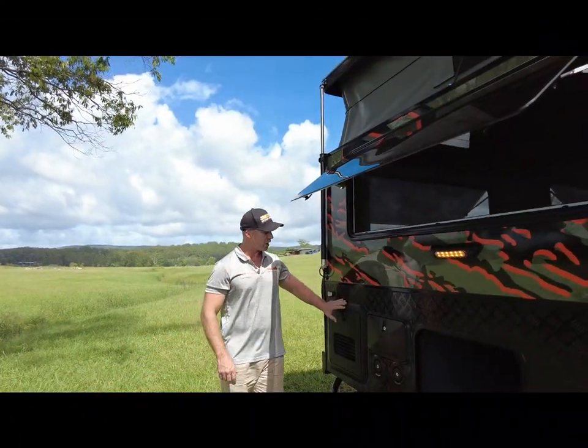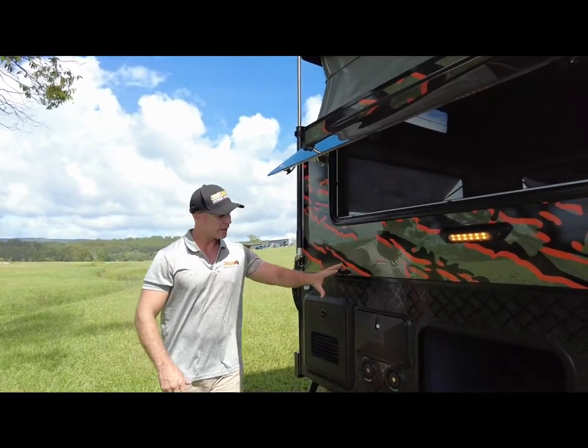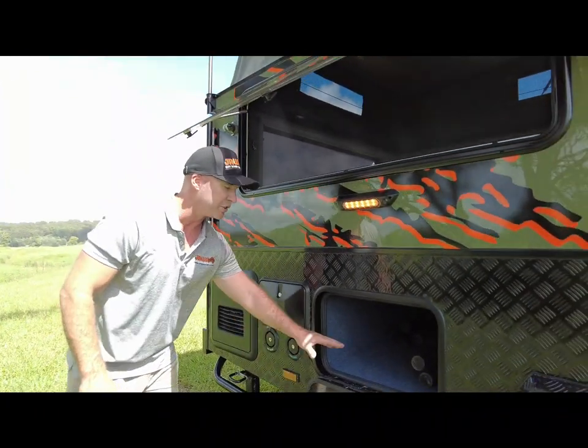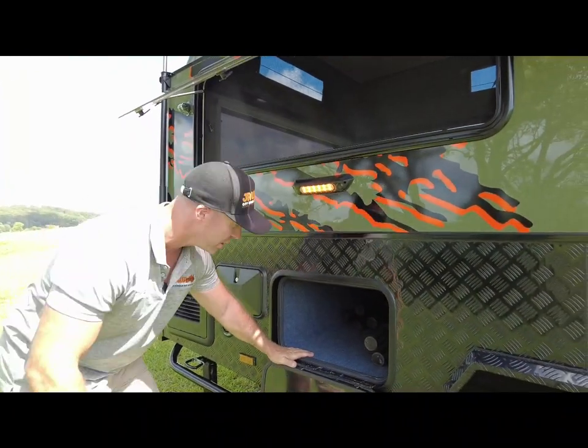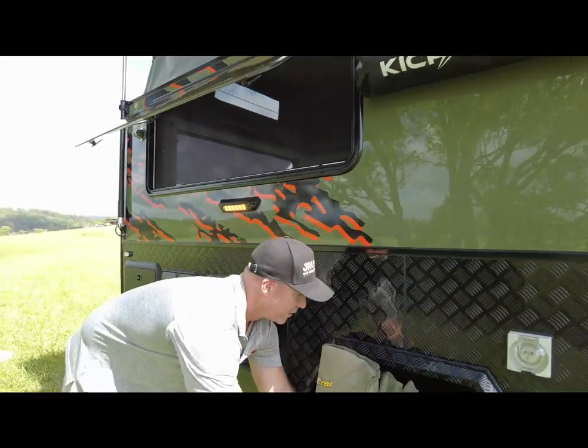Standard inclusion for our hot water system, we've gone with the Truma AquaGo, which is instantaneous hot water. We've got our outdoor shower as well as our Kikar shower tent, water fillage, and our new storage box in here with plenty of storage. There's got plenty of room in there for your camping chairs, camping mats, and shades.